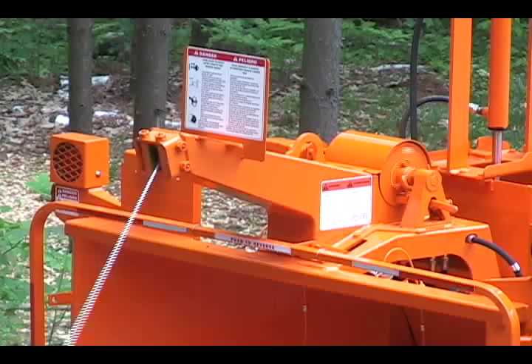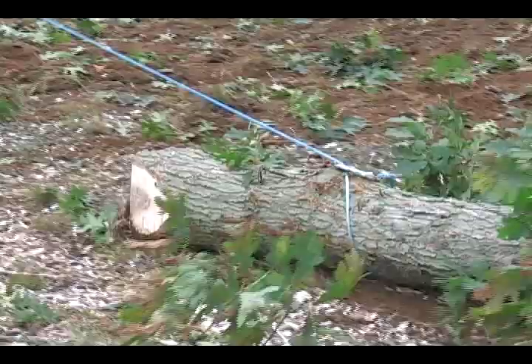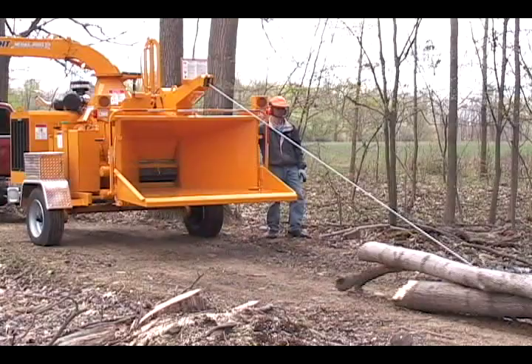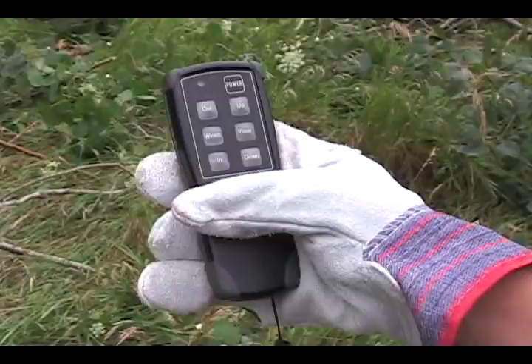Our hydraulic winches are very popular options for our larger capacity hand-fed chippers. They will drag large material, including whole trees that are too large to be fed by hand, up and into the feed system. The winch is also a great device for forwarding bundles of brush. The winch eliminates a tremendous amount of chainsaw work and dramatically reduces the time and manpower needed to process material, especially whole trees. A remote control for the winch is also offered and is a great time-saving device.